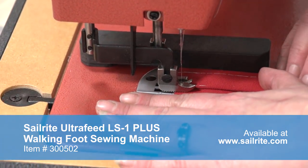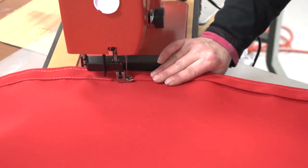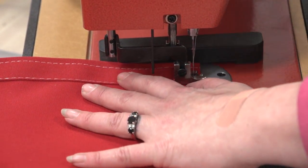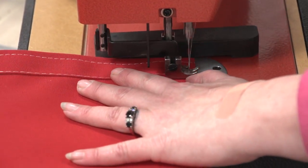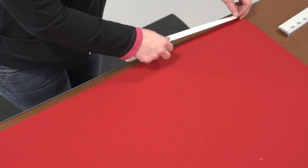Be sure to reverse at the beginning and end of your sewing to lock the stitch in place. We are using the Sailrite Ultrafeed LS1 sewing machine to sew this weather cloth panel. Now follow that same procedure for the opposite long side.